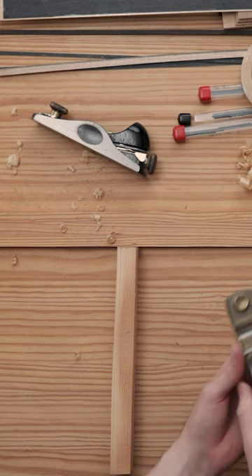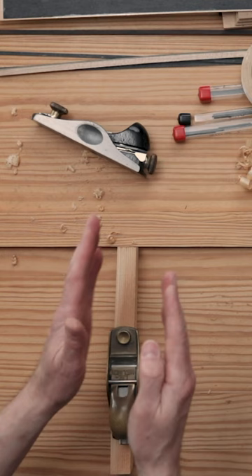You'll know if you need to adjust the tilt if you make a cut and on one side it's cutting a deeper groove and the other side it's not.